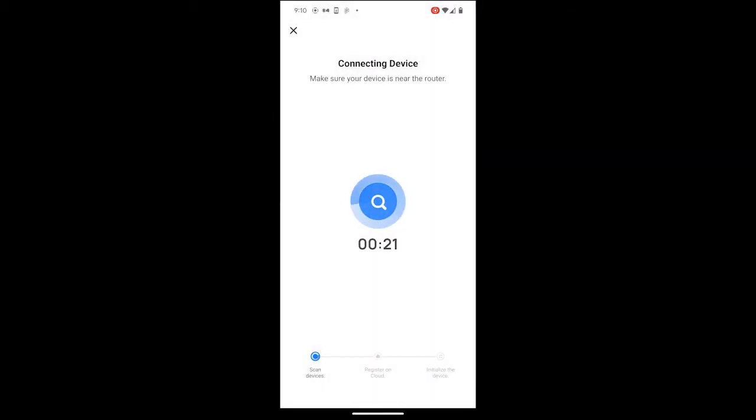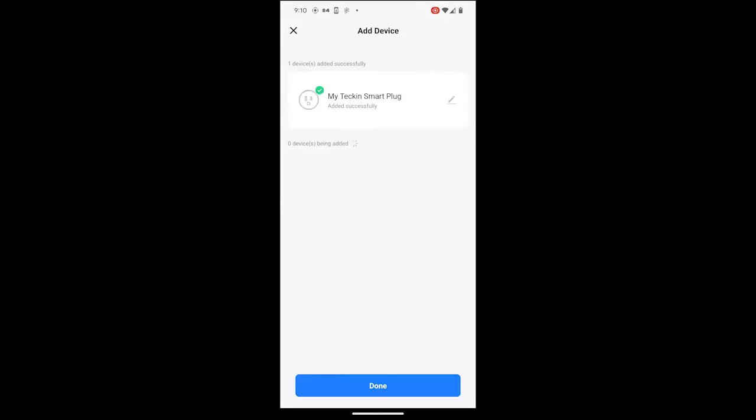Now the Smart Life App starts connecting to Tekken Smart Plug. The Tekken Smart Plug is successfully connected to Smart Life App.